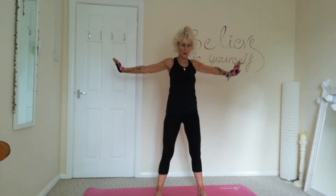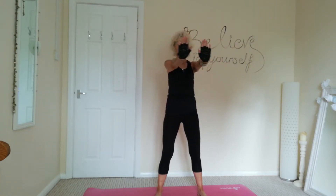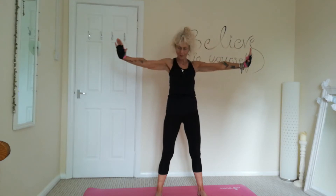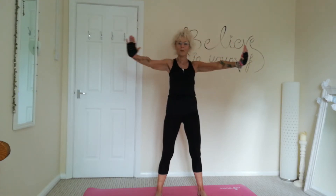Keeping those shoulders nice and relaxed. Squeezing those shoulder blades as you open up.